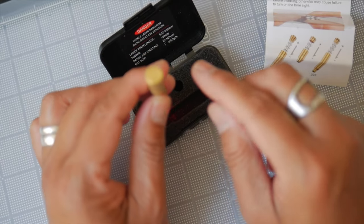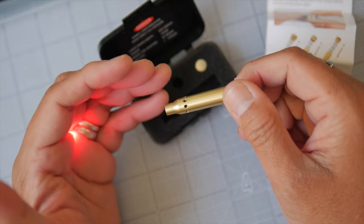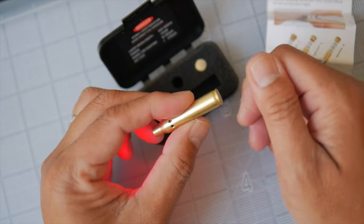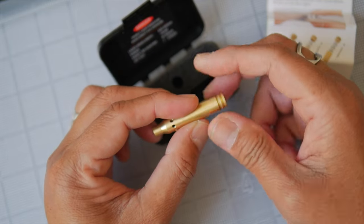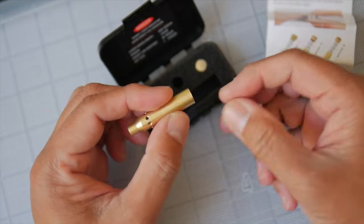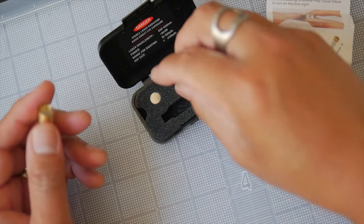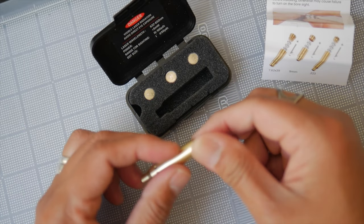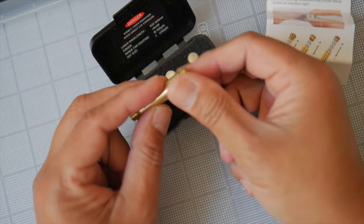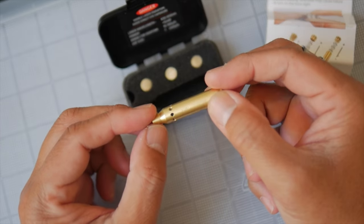So when you're finished bore sighting — and we'll go to the range and do that — once you're finished sighting your optic, iron sights, or red dot, you pop it out of your chamber, eject it, and then unscrew this. The manufacturer recommends you take that plastic sheath off; I just kept it on because I could. Anyway, let's take it out to the range and see how well this works.